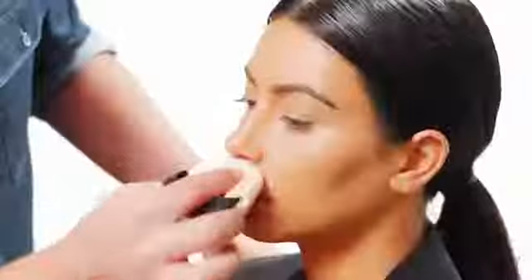I'm going to set her face now all over with a loose translucent powder. What this is doing is setting that cream contour in place so that it doesn't slide around the face.